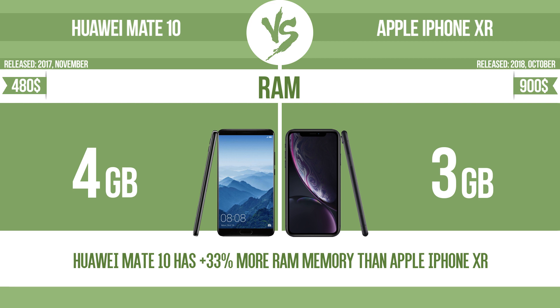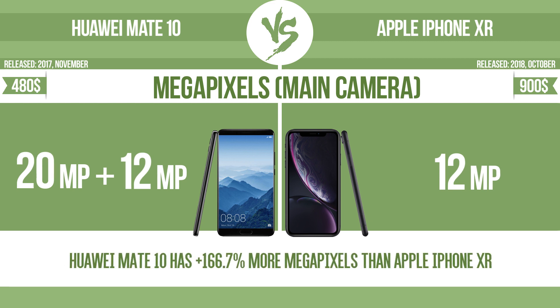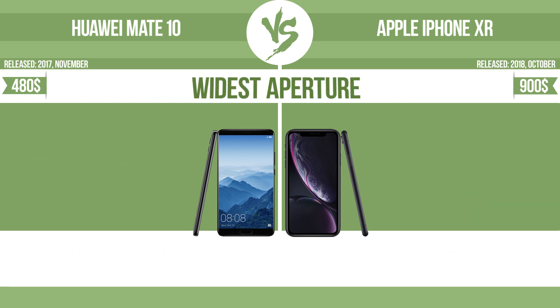RAM. Megapixels — main camera. Widest aperture.